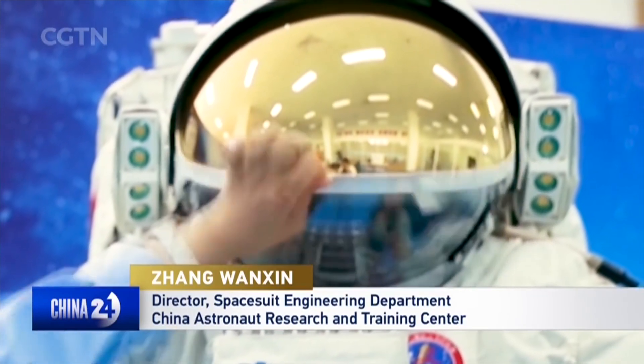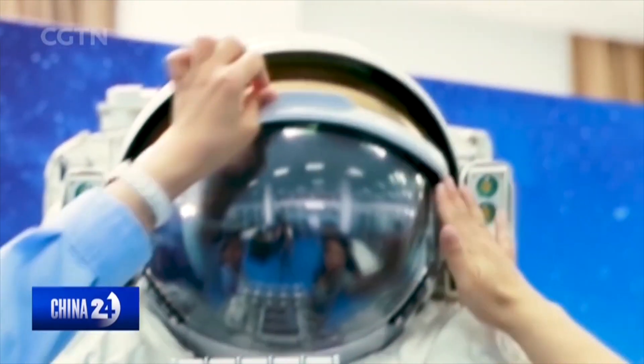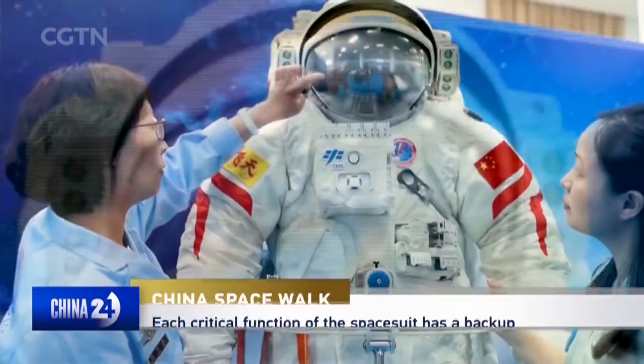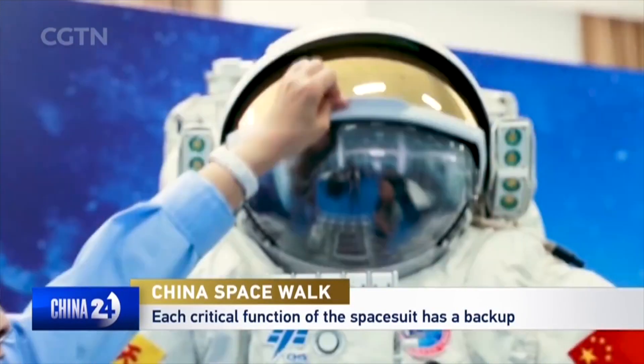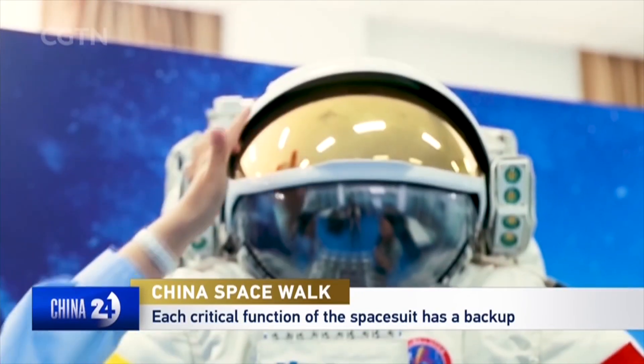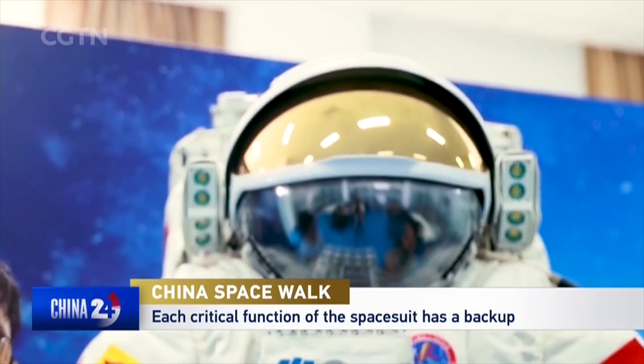We are using a second-generation space suit. It functions like a mini spacecraft. The face shield has four layers: two are for pressure resistance, the upper layer protects inner layers from scratches, and there is an optional layer which acts like sunglasses in strong glare.